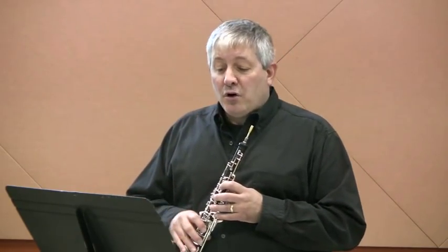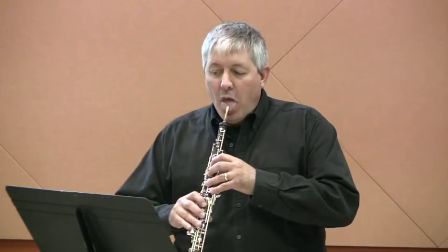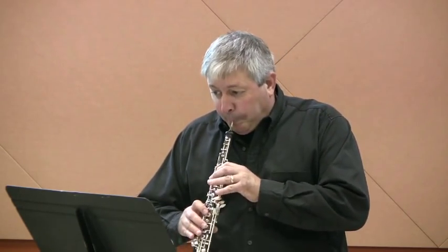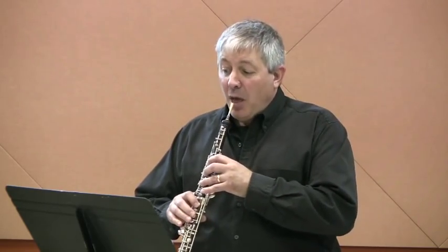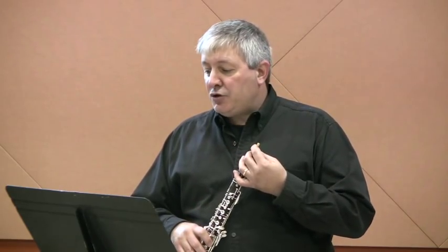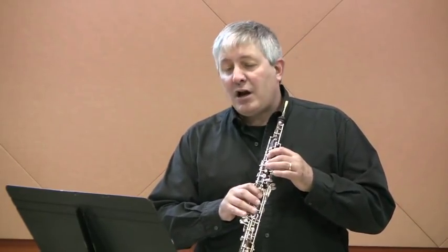Let's hear those ornaments — first the one in bar 3; I'll play the whole measure. So the 4 64ths are on the E, and then you jump up from that E to the C sharp. And the one in measure 27 is on the B, and those 4 64th notes would be C sharp, B, A sharp, and then back to B. That's why that sharp appears underneath the turn indication.